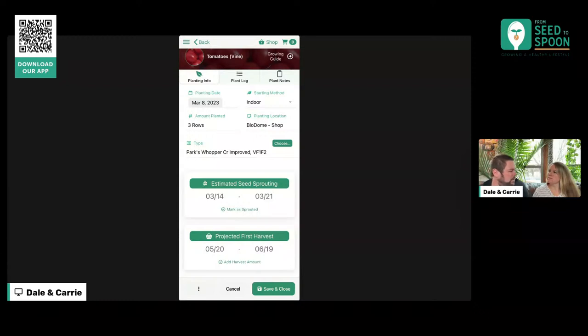Once it does, we'll tap 'Mark as Sprouted' — maybe even later in the video we'll pretend it's a week in the future and do that. This will also give us a projection of when we might be able to see our first harvest. You know what? I don't think I've marked my Swiss chard as sprouted — it has sprouted in the other room. I didn't notice that this morning. Okay, we'll do that.